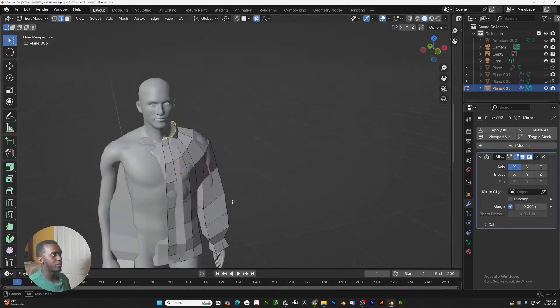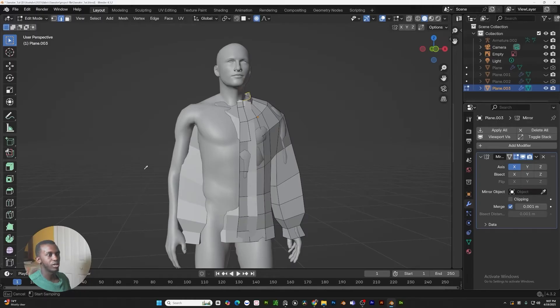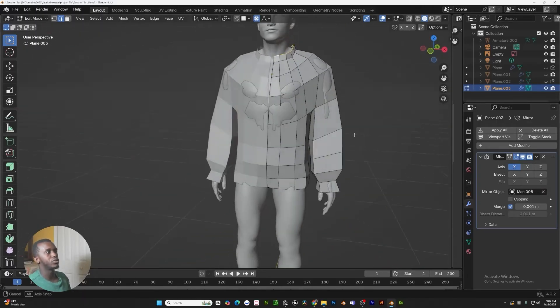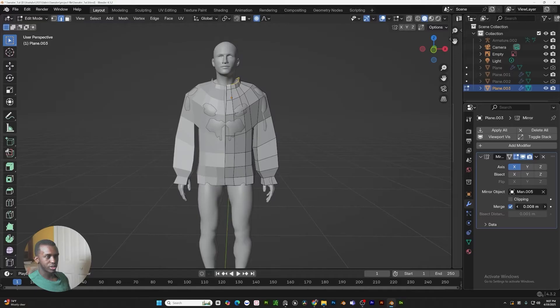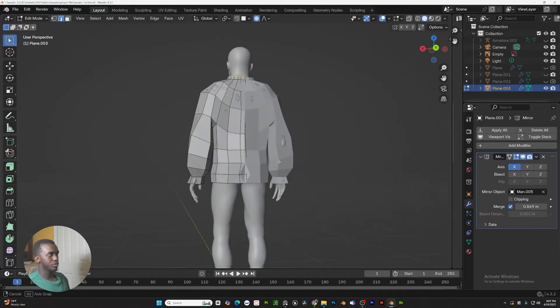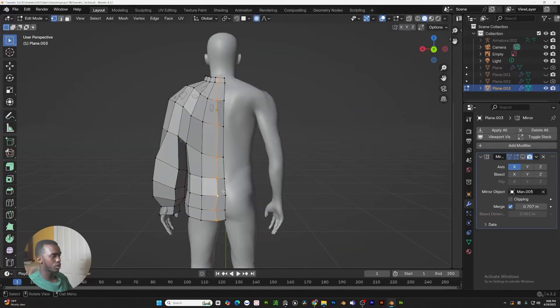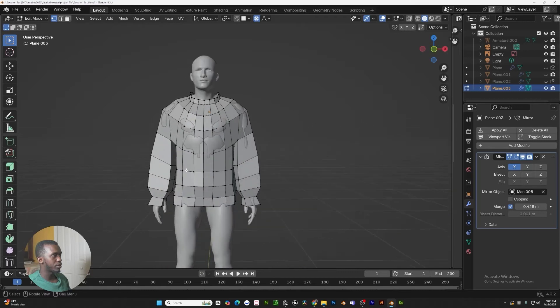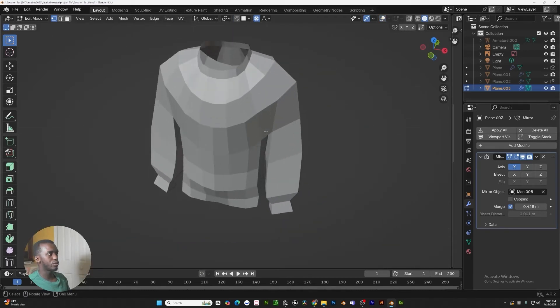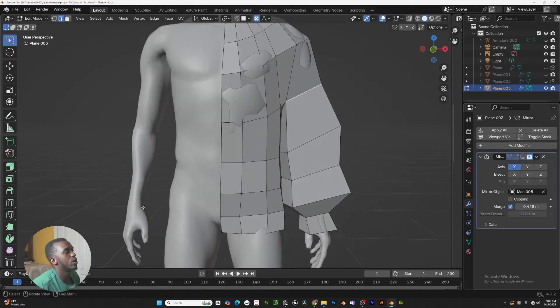Once you have the mirror modifier activated, you can see that it's not mirroring properly. In the mirror object, click the little eyedropper and click our base mesh — you can see our base mesh is now what we're mirroring across. In the merge section, just turn this all the way up. Make sure we hit the on-cage icon so we can see what we're doing. Slide this over so it's directly in the middle, and turn our merge down to make sure we're not merging anything we don't want merged.